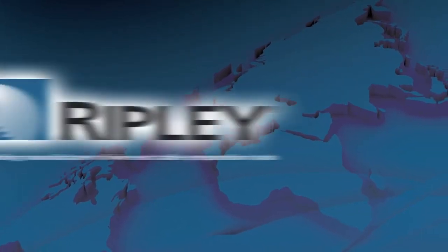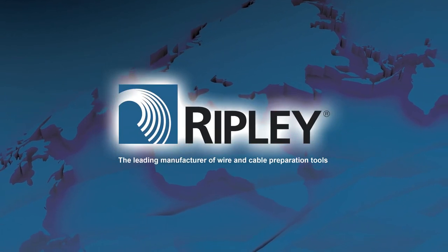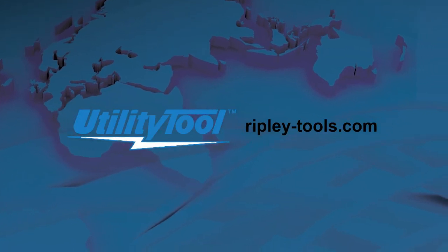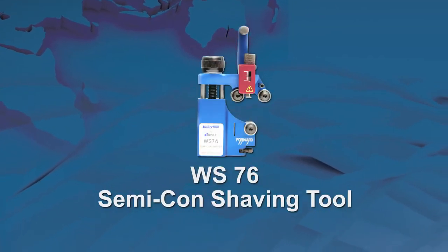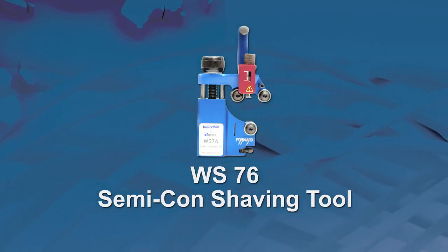Ripley's Utility Tool brand of products provides wire and cable preparation tools to splice and terminate power cable at transmission, distribution, and secondary voltages for the utility, electrical construction, and maintenance industries. The Ripley WS-76 Semicon Shaving Tool is used to remove bonded Semicon screen from power cable.